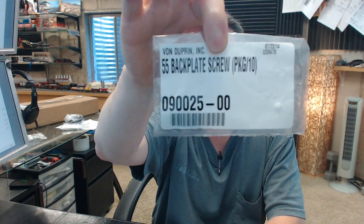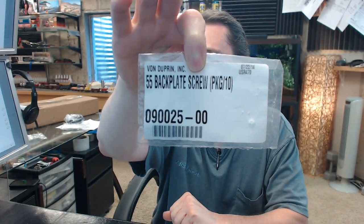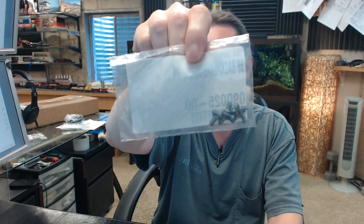Hello, my name is Rich Howard, owner of Architectural Builder Supply. This video is to bring you a closer look at the Von Dupren 090025 screw package of 10 for the 55 series exit device for the back plate.